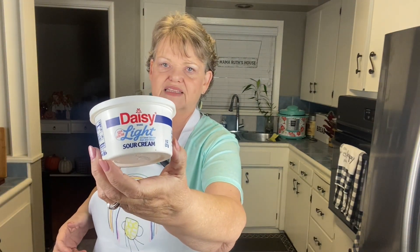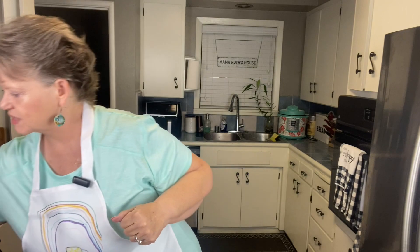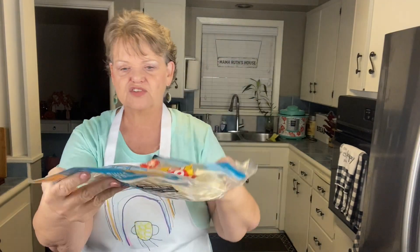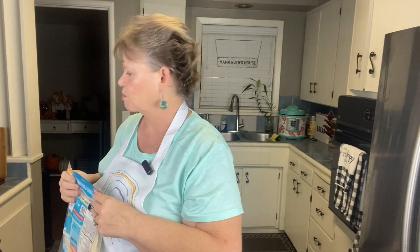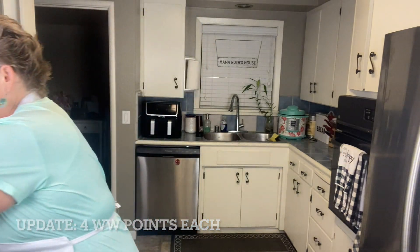Light sour cream if you'd like — you can add pretty much whatever you want. We are going to be using the carb balance tortillas. For one of these it's about six points the way we're making it, if you're following the Weight Watchers plan. With that being said, let's get going.